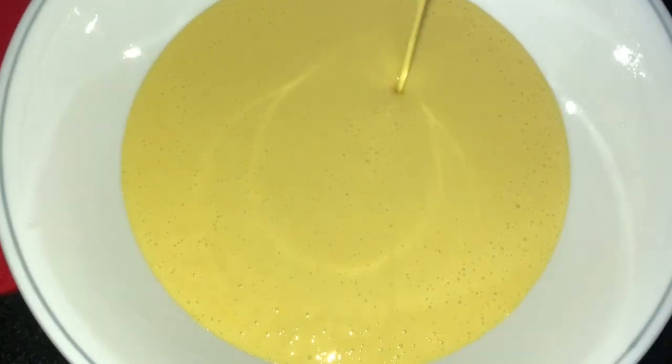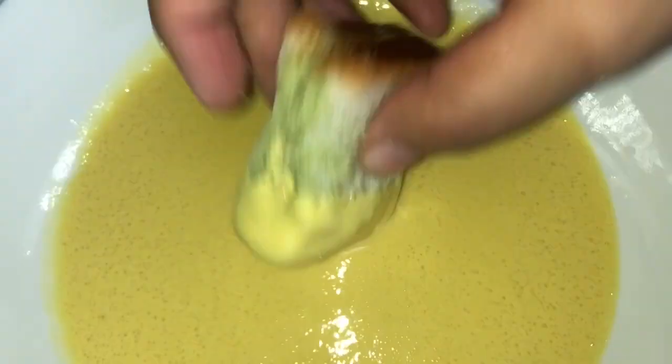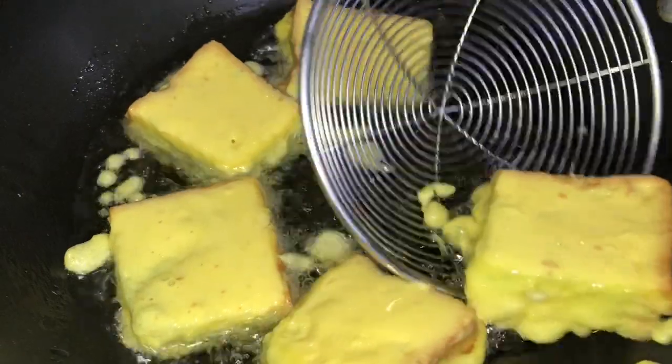Pour the batter into a bowl. Heat the pot and add some oil. Dip the bread sandwiches into the batter and fry them.